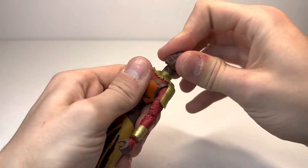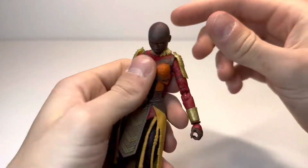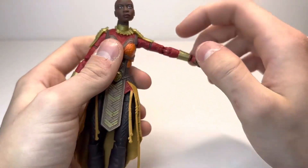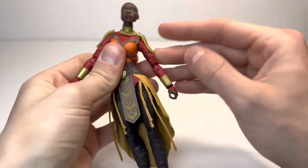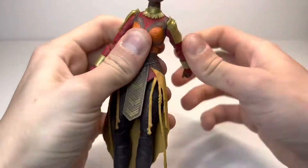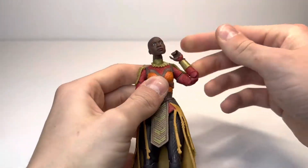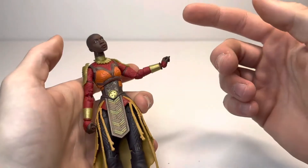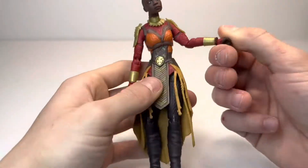The articulation on Okoye is very, very good. The head goes up a fair amount, down a great amount, with a decent tilt as well. Arms go out that much — just be careful not to let the shoulder pads fall off. Arms go down, full 360. There is a bicep swivel, double-jointed pinless elbows which look great, and the two hands are both on horizontal hinges so they go up and down in full 360.